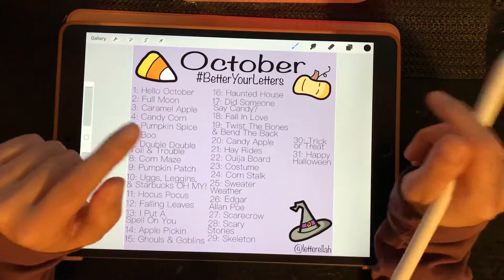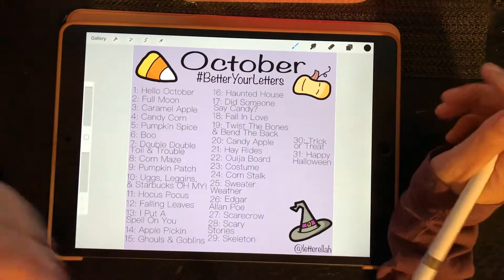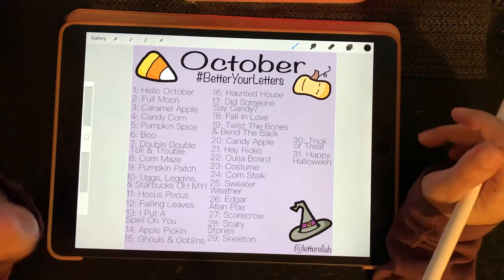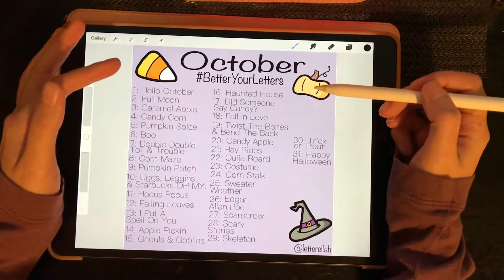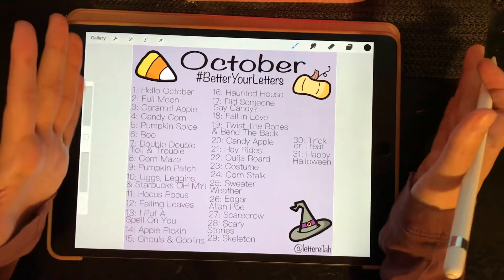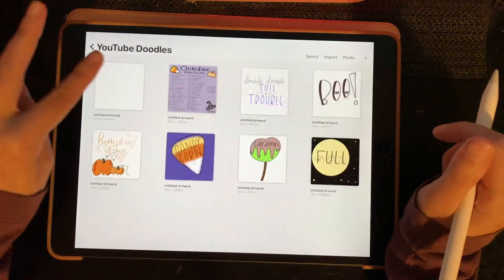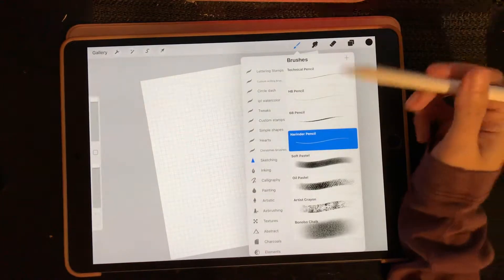Hi, hello and welcome back to my channel, or welcome to my channel, whichever the case may be. My name is Rachel. Today is day 8 of Vlogoween and it is corn maze day. If you just stumbled across my channel, I'm doing my Better Your Letters challenge on Instagram and I'm doing my videos of how I get my end product here on YouTube for Vlogoween. So let's get into day 8.